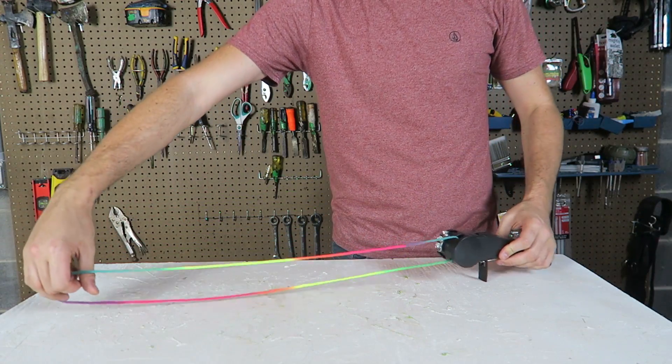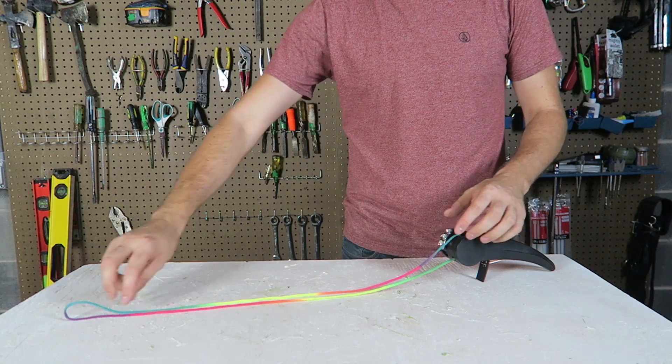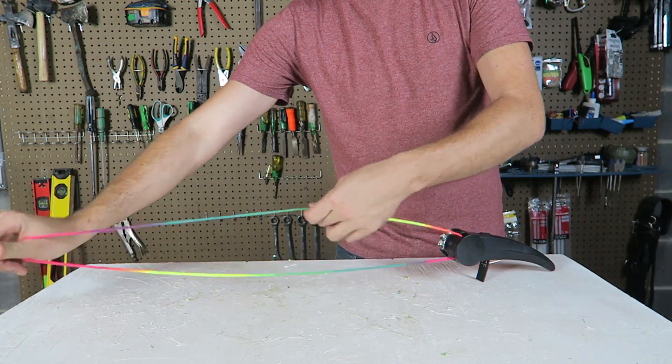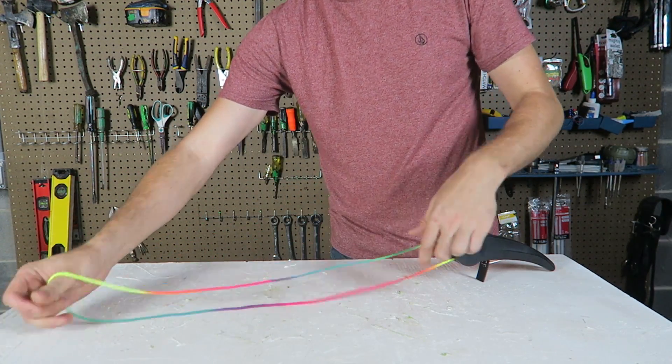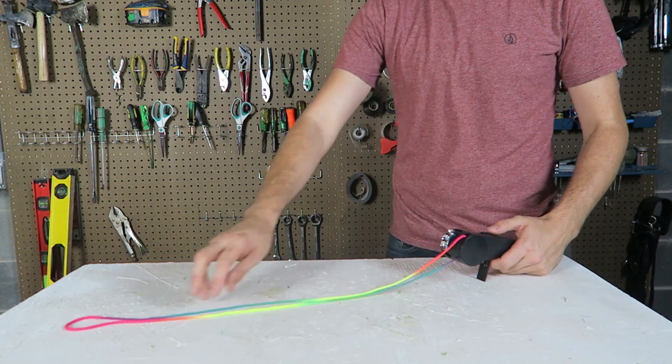Now I'm going to lay this rope right here. What will happen when I turn on the spinner? Will the rope just start spinning like this and nothing else — just drags through like that? Makes sense, right? Let's find out.